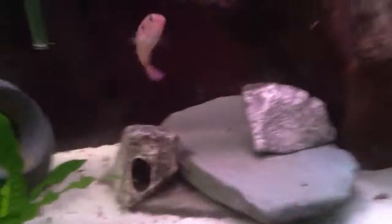Hey guys, what's going on? Kenny here. Thought I'd give you a video here of these newer fish that I've got — these jewel cichlids.